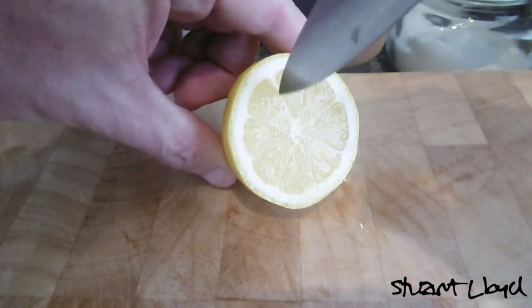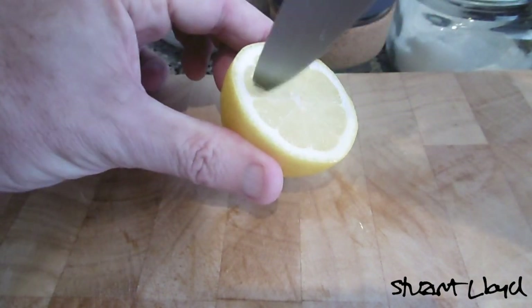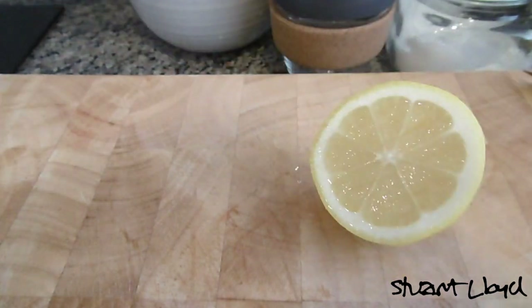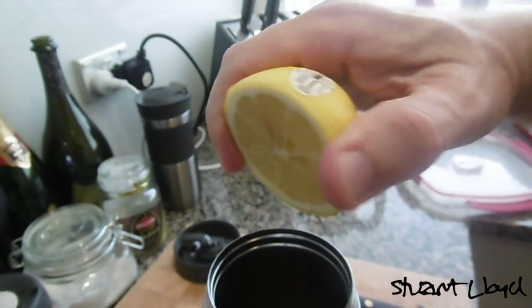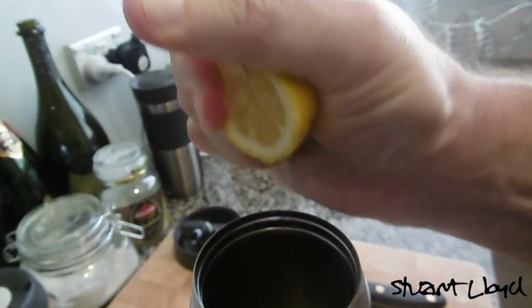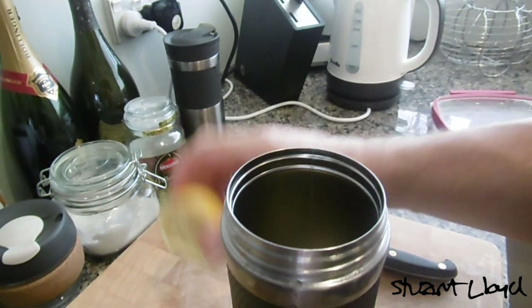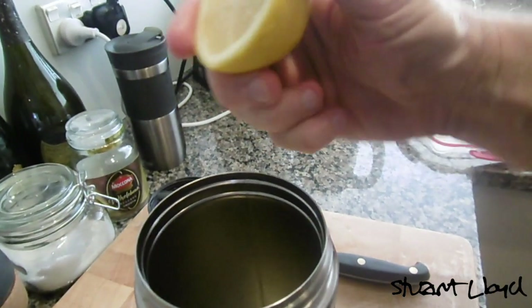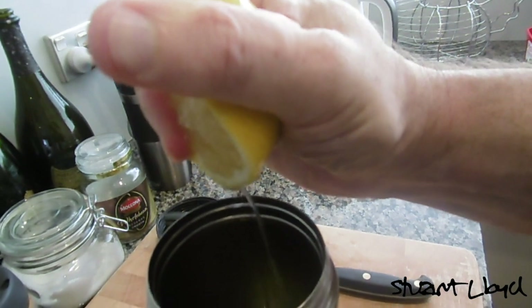Here's a nice tip for you: when you're going to squeeze a lemon, if you make these little cuts into it, when you do squeeze it, it won't go everywhere — it'll actually just squeeze nicely into the container. Case in point: here's one that hasn't been cut and it's gone just about everywhere. And here's the one we made the cuts in — there you go, all good.